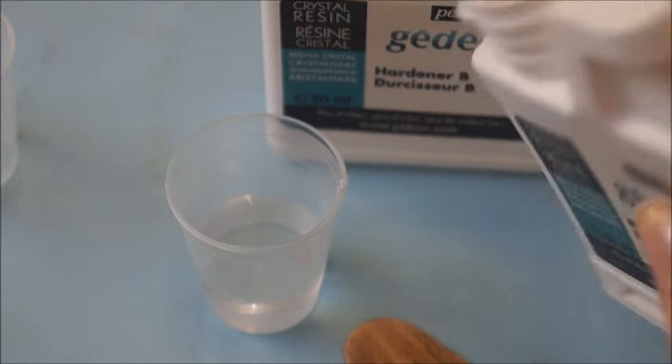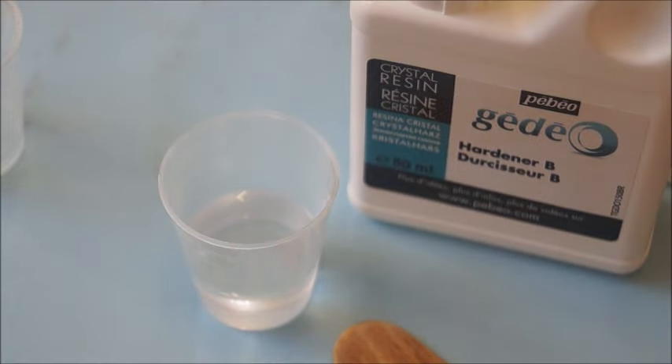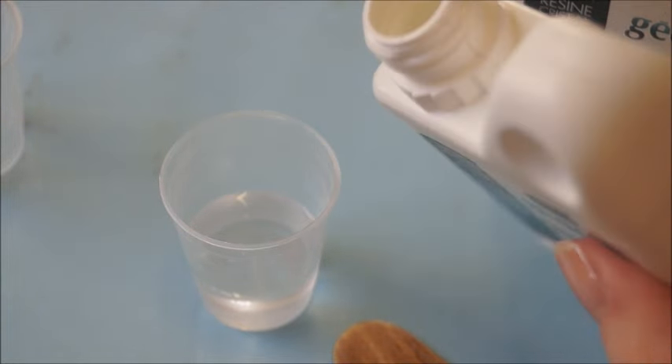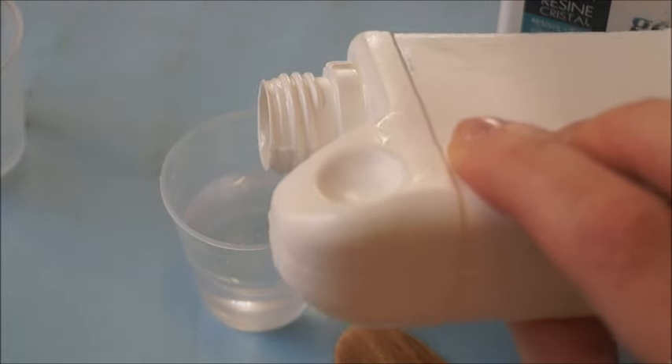So that's my 10mm of resin A, to which I'm going to add 5mm of hardener B. Now hardener B is a lot thinner so it does come out a little bit quicker, so just be aware of that.